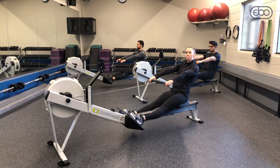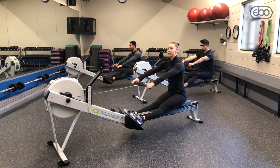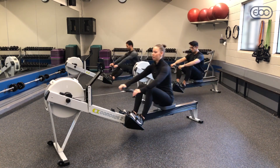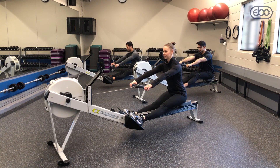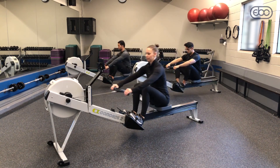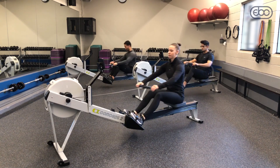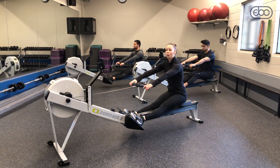Now we're going to add a second pause. So we have a pause at arms away, and then a pause at the swing over — swinging our body from 1 o'clock to 11 o'clock. Three regular strokes, arms away pause, row, swing over pause, row, knees go up. We'll repeat this pattern a few times to get comfortable with both pause positions.